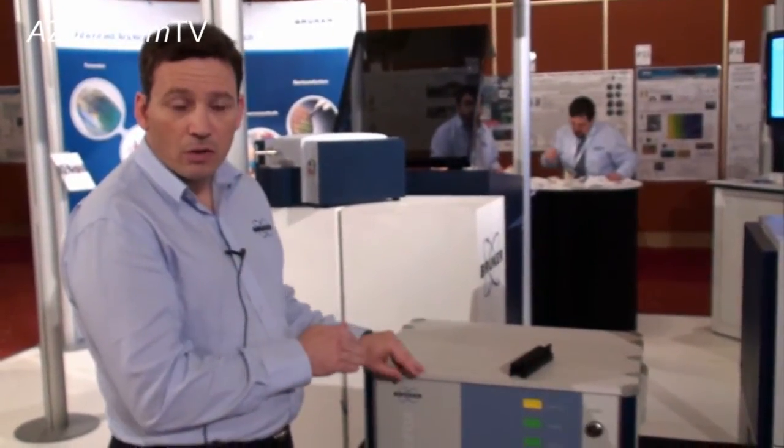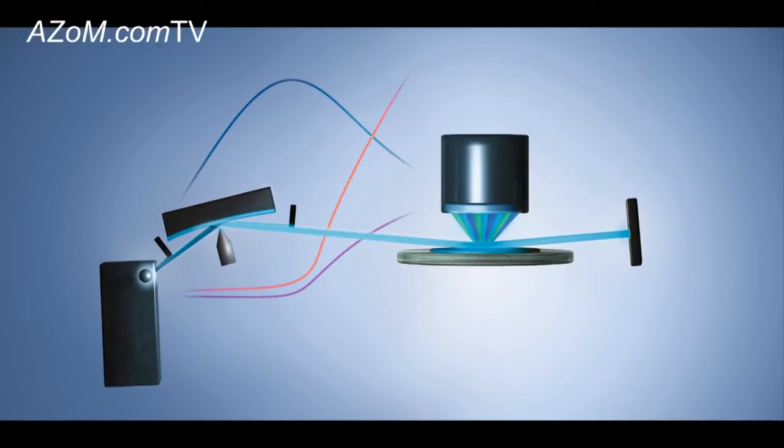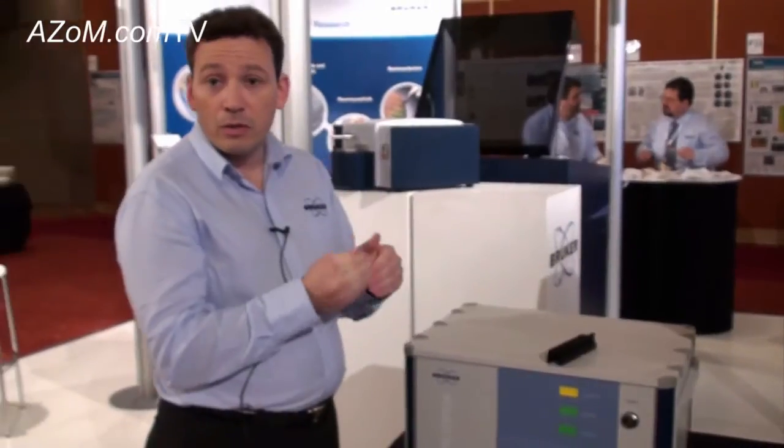The principle of this technology is that the x-rays are directed at a very low angle of incidence — less than one degree — and you get the x-rays reflected off the surface of the sample, which minimizes your matrix interferences or effects. So you get a very good signal-to-background ratio, and you get lower detection limits.